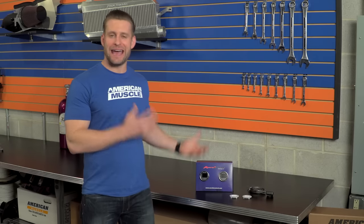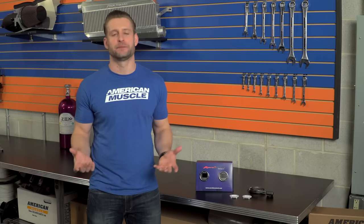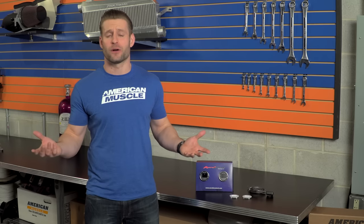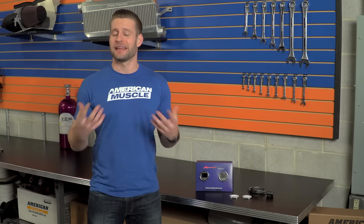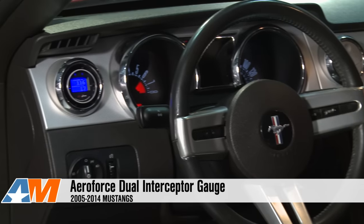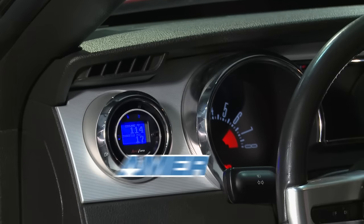Full disclosure — I've actually had a single AeroForce gauge in my GT for a little while now and I absolutely love it. It's simple, it's very easy to use, and it just flat out works. So if you want something that can monitor all your OBD2 data, something that can be used as your performance gauge, and something that can be used as your diagnostic tool, the AeroForce is definitely an excellent choice and you can check one out right here at AmericanMuscle.com.